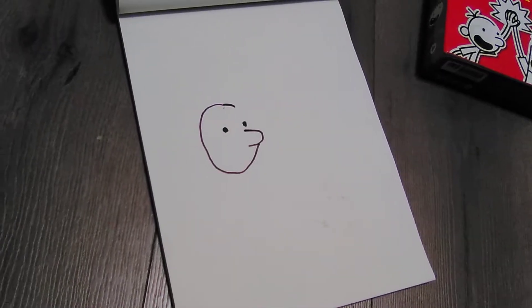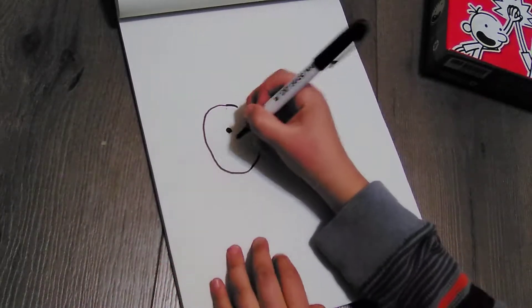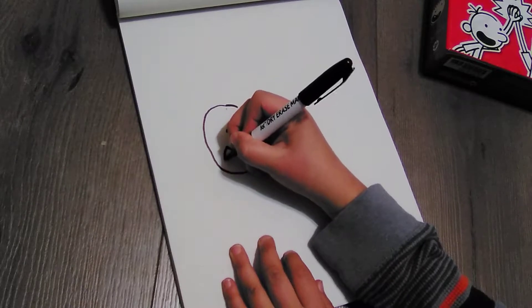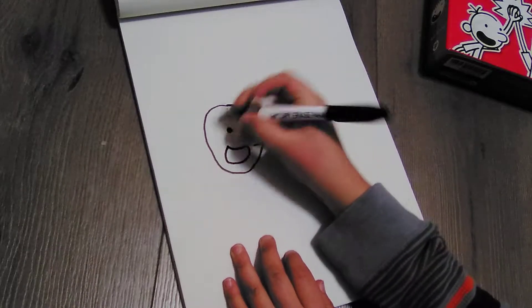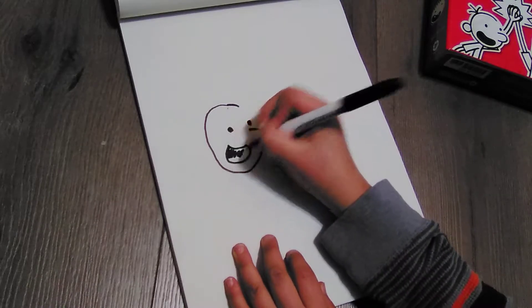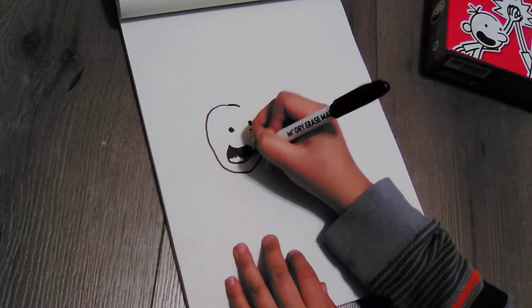Okay, so now we're going to draw the mouth, so he's going to go like this, and then we're going to go like that, and then fill it in with black.